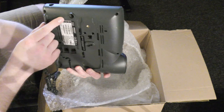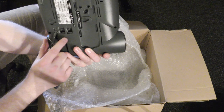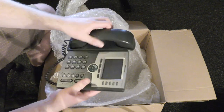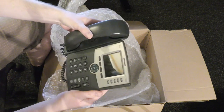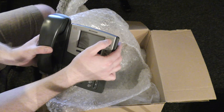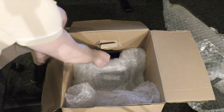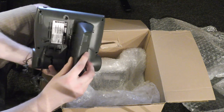The phone has a power plug, an AUX connection, a PC switch port, and the wire for the phone handset — I think that's supposed to go through this channel. It's a Cisco IP phone, the SPA 525G. I'll have to see if I can configure this phone and get it up and running.